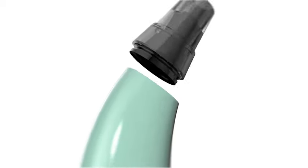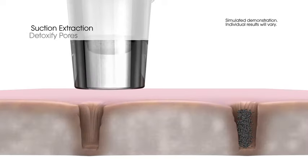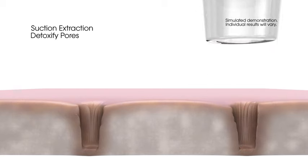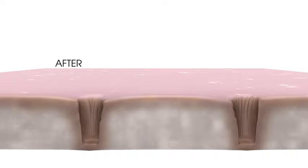Step 2: Mio's Pore Extraction Tips are expertly designed to help purify the pores without irritating the skin. Gentle vacuum suction completely detoxifies the pores and clears the way for better absorption of skincare products.